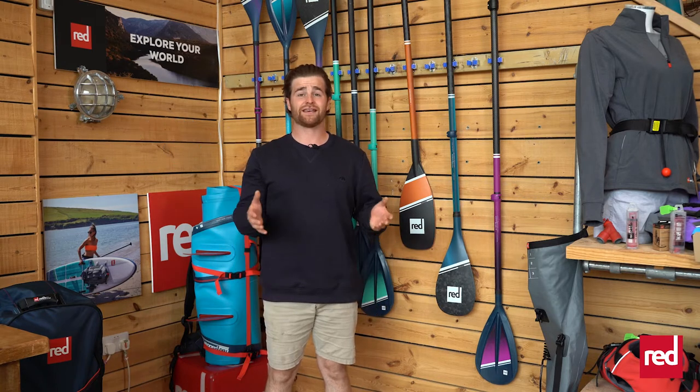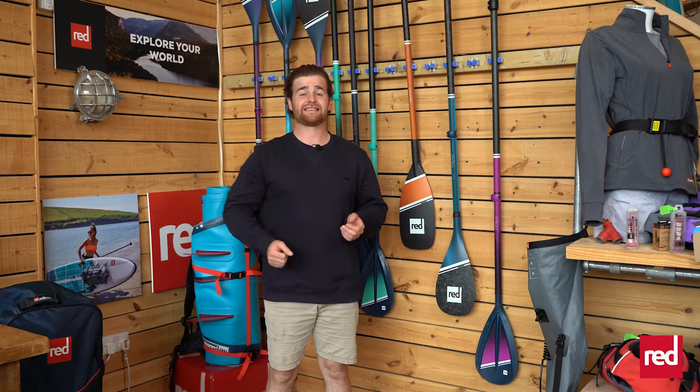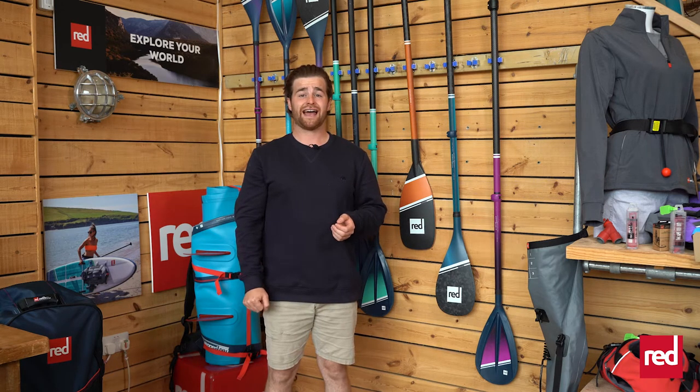Hi, I'm Alex and welcome to this Red short. Something that is often overlooked when out on the water is your paddle, and it's really important to get this right. Your paddle is your engine — it's the thing that's driving you through the water, and actually taking a look at or perhaps upgrading your paddle can be a really good way to maximize your time out on the water.